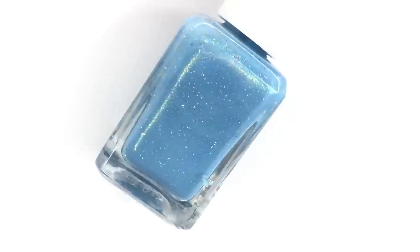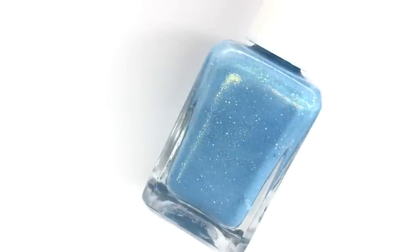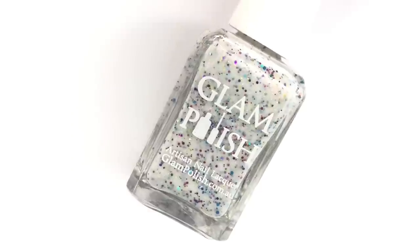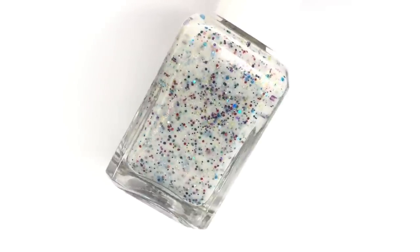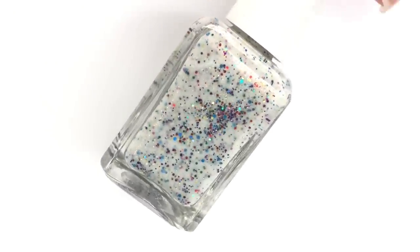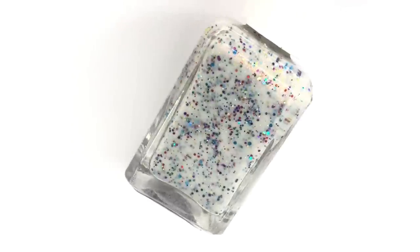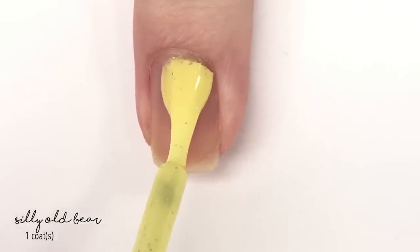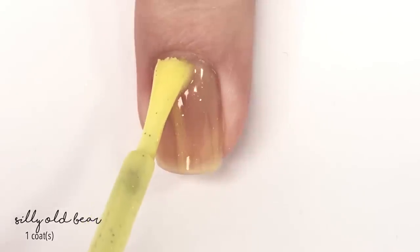This is a six-piece collection that is just really fun, and in addition to the pictures of swatches and all that good stuff on the blog today, there will also be some Winnie the Pooh inspired nail art, so you're going to want to head over there after this video. First up we have Silly Old Bear.